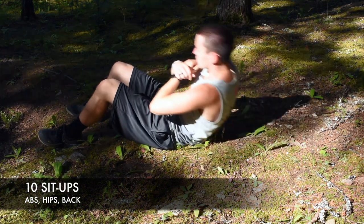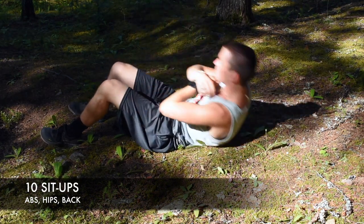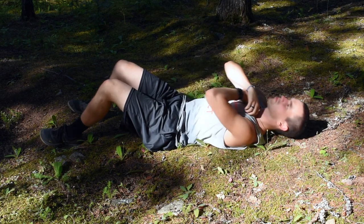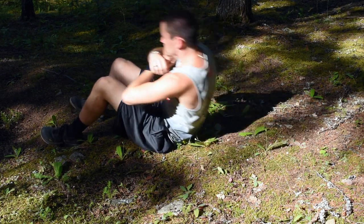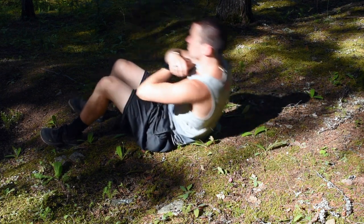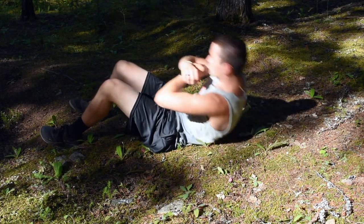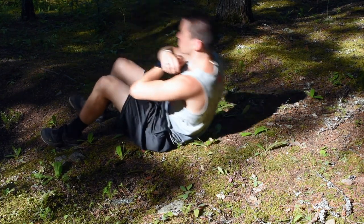Up next is 10 sit-ups. Lie on your back, preferably on an exercise mat or softer surface. Bend your knees and plant your feet about hip distance apart. Place your hands on the back of your head or on your shoulders. Then exhale as you contract your abs and gently raise your torso by bending your hips and waist. Continue to lift up until your torso is just inches from your thighs. Pause at the top, then inhale and return to the starting position. Be sure to keep your hands light on the back of your head and your elbows out. Never tuck or fold your neck.